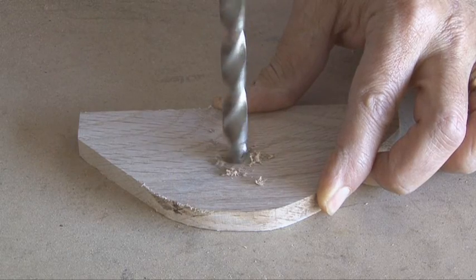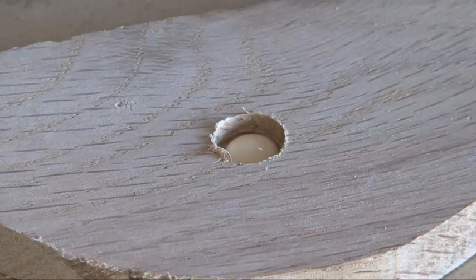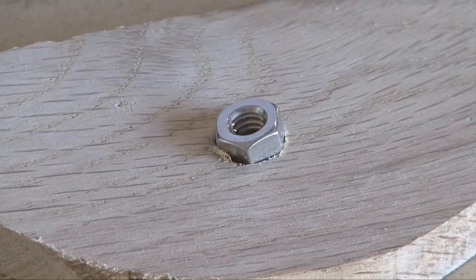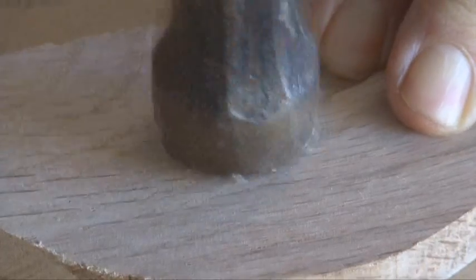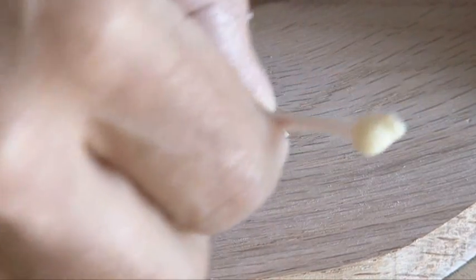The bottom piece of the camera will also get a hole drilled into it, but only part-way, because we're going to put some wood glue in there and then hammer in our nut, and that will serve as our tripod mount. I used a Q-tip to sop up some of the excess glue so it didn't get in the threads.